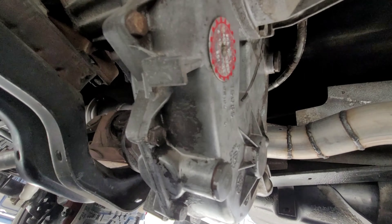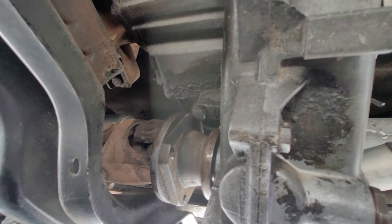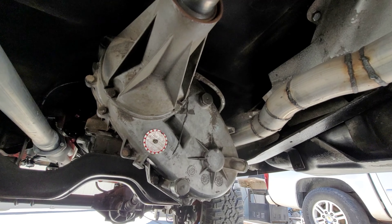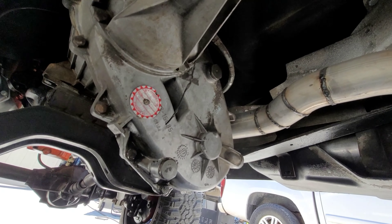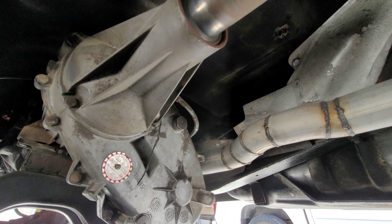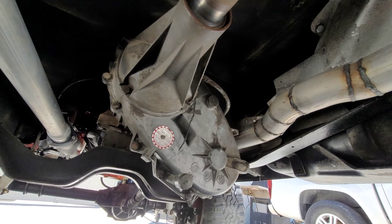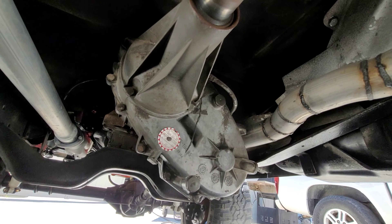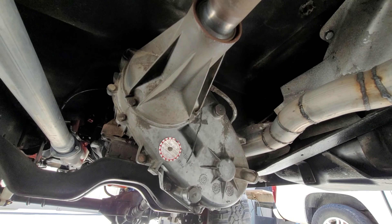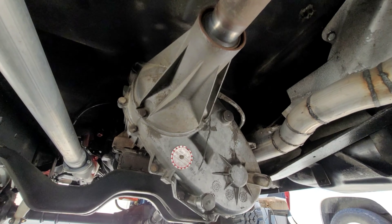Alright guys, we got the seal replaced. Everything put back together and fluids in it, so I think we are good to go. It doesn't look like we have any leaks — we won't know until we drive it a little bit, but I am pretty solid that we aren't. Guys, hit subscribe, check out more of the videos I've got posted, and more in the future. Thanks guys.